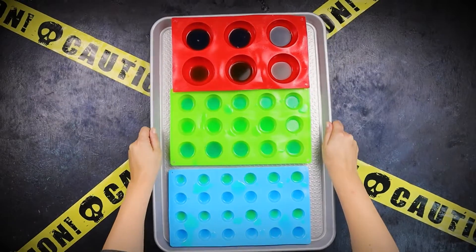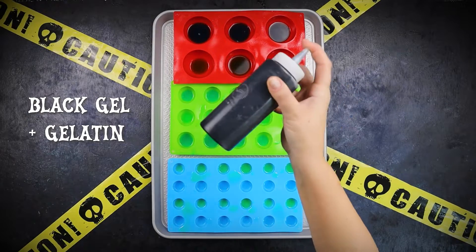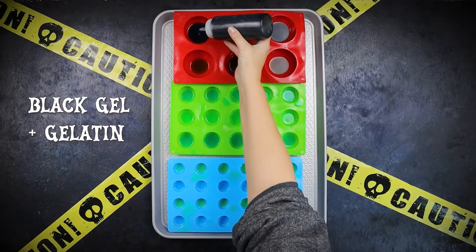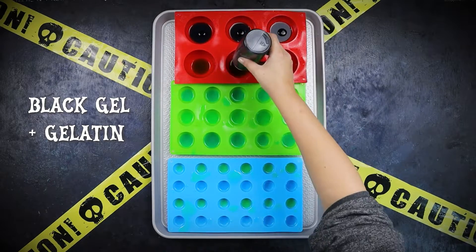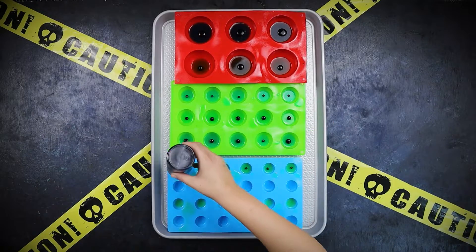For the pupils, I mixed together black writing gel used for writing on cakes and mixed it with a little bit of water and gelatin to help it solidify and meld with the jello iris. Put a little dot in the center of each iris, then pop the molds back into the fridge for about 15 minutes to set the pupils.